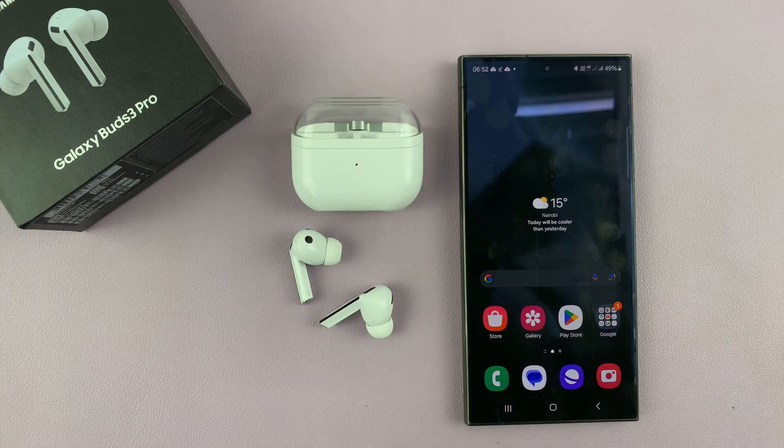without even checking your phone, your earbuds can tell you about that notification — read the notification for you and even give you a summary for some of those notifications.